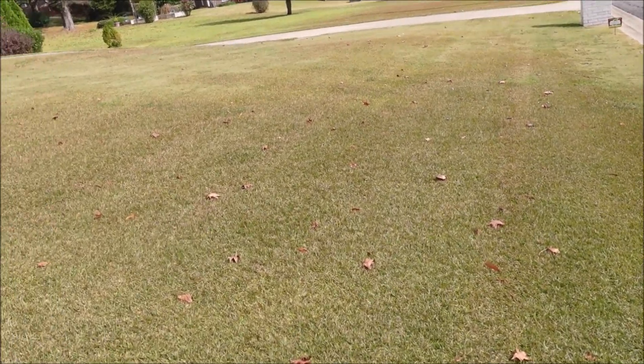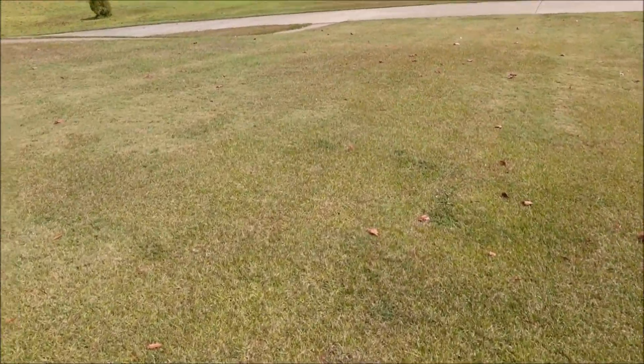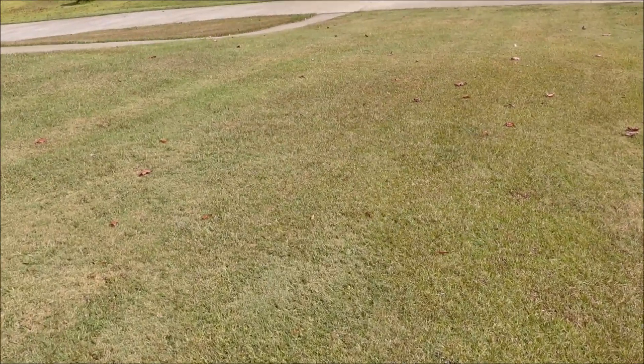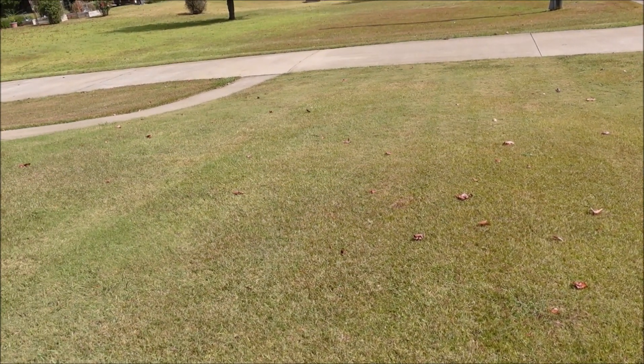Even from a mowing standpoint, that can be a little challenging, but from a weed control and fertilization standpoint, it presents even bigger challenges. So I'm on a yard today and I want to show you around and talk about the strategy we're going to use from both the mowing standpoint and the weed control and fertilization standpoint. When I pull up on a yard like this, I want to ask myself some diagnostic questions — first, what is the primary grass type we're dealing with here.